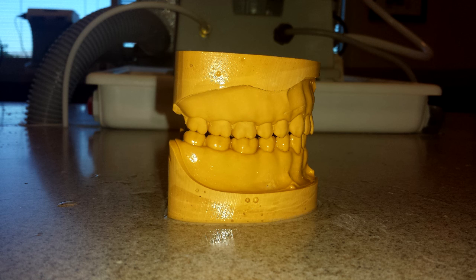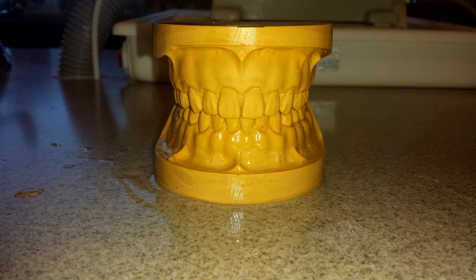Here's our final piece. Our two casts should be parallel or relatively parallel. It looks like on the upper cast there's a little bit of an angulation — probably trimmed a little too much in the anterior. They should be parallel with the occlusal plane, and the bases of the cast should be relatively parallel as well.